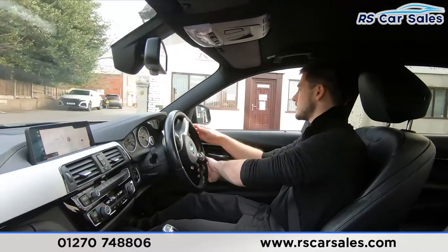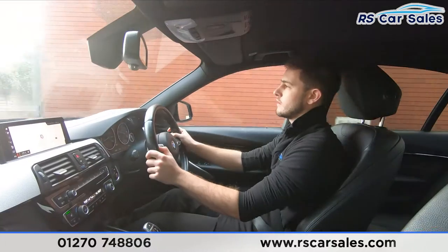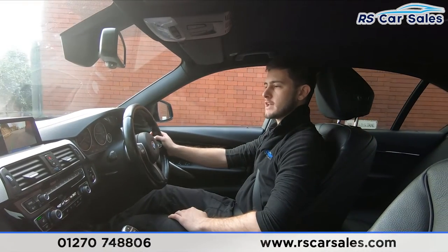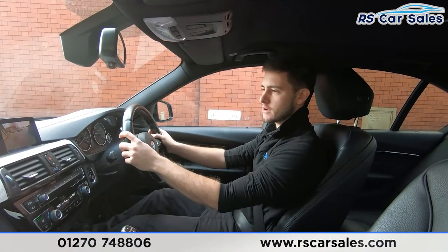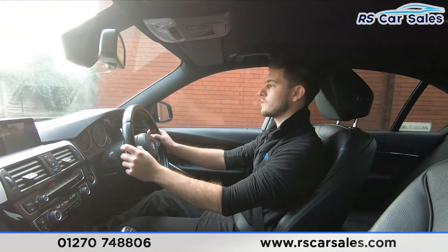In just a second I'm going to perform an emergency brake so you can see that in action. In three, two, one — very sharp on the brakes there, with no problems at all. Straight into reverse, we've got our reversing camera and visual display with both front and rear parking sensors on the screen.